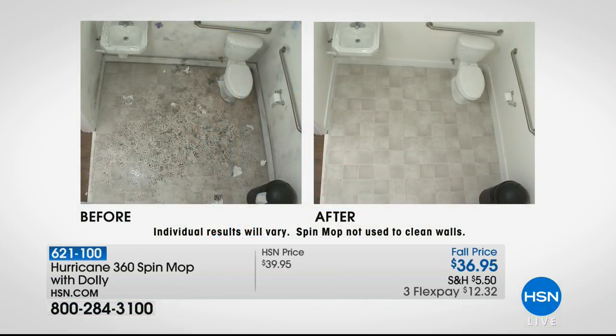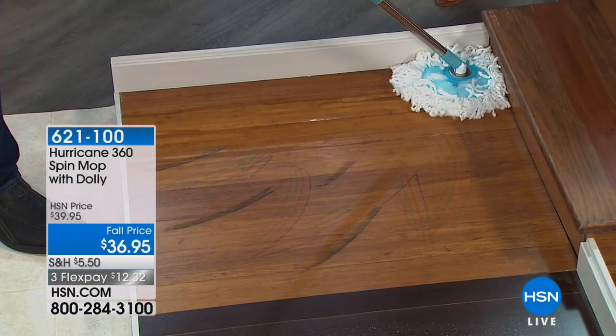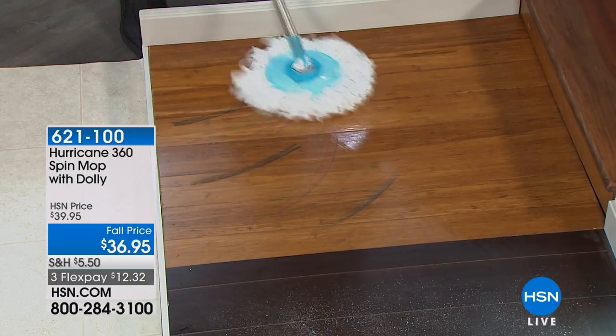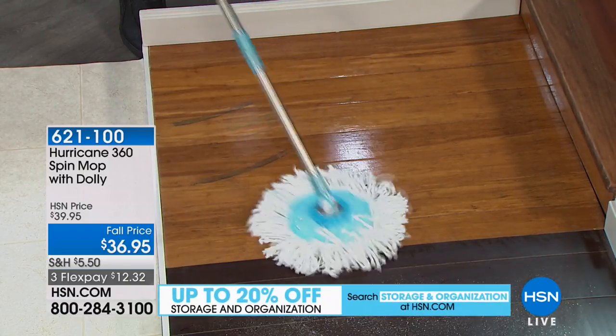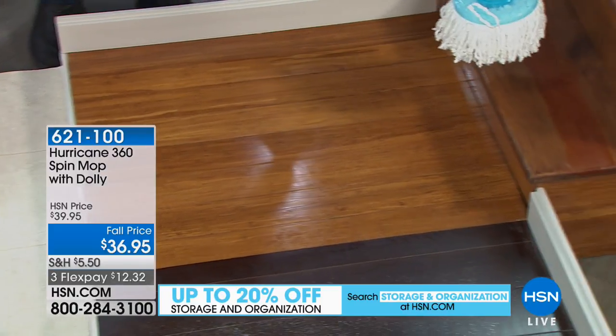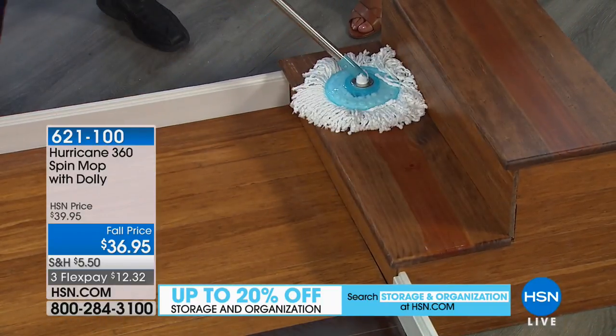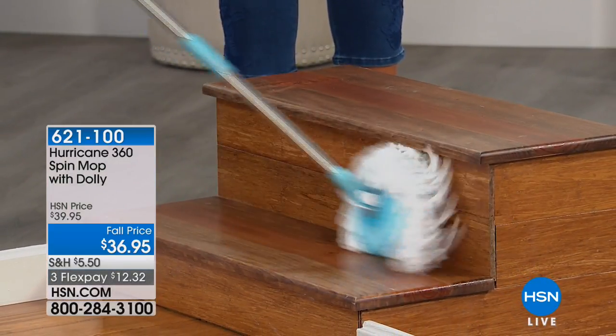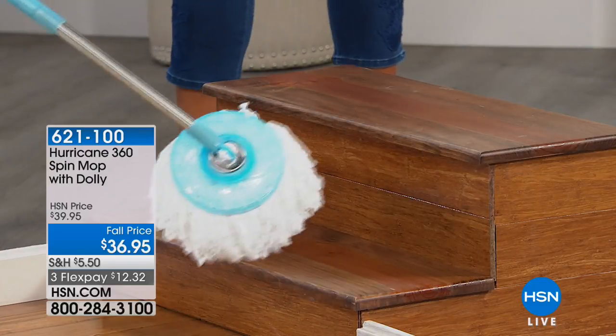It works on any surface. With the spin mop, you can use it not just on your floors — on windows, walls. Great for baseboards. And because it's got that 360-degree swivel head it gets into those corners, those difficult-to-reach spots. A lot of people ask about wood floors because they say not to use a saturated wet mop. Because this is microfiber and because of the spin-dry bucket, you control how wet or how dry the mop head is. It weighs less than a pound. If you've got stairs to mop, no problem. You can even mop your kick plate or baseboards.